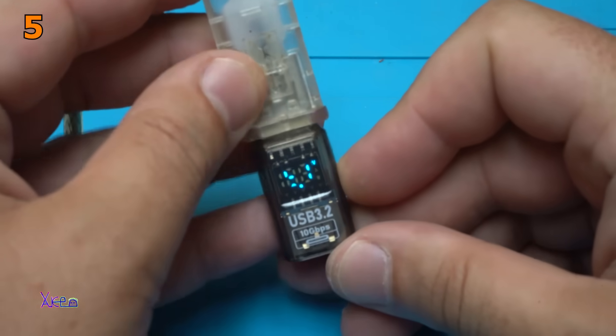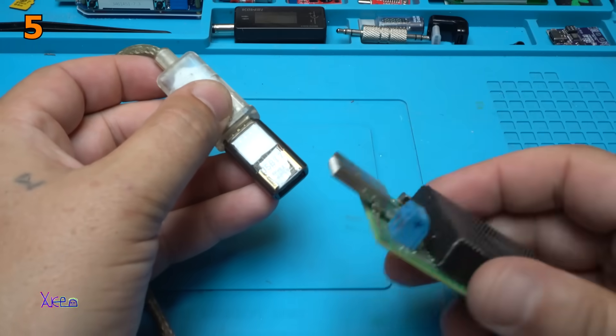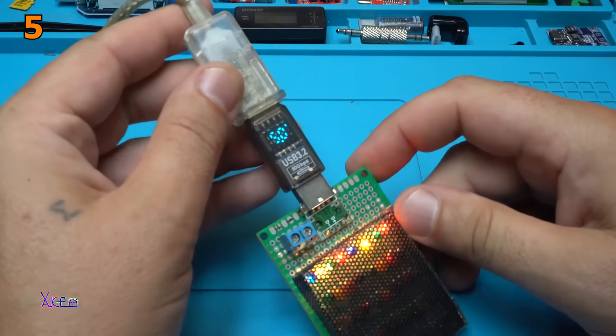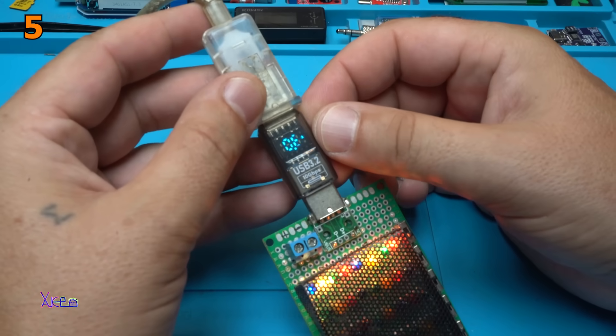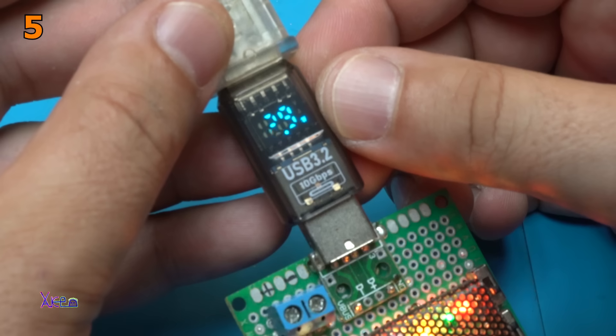It's working. 5.1 volts is showing on the LED display. This is my homemade load tester for USB. And what it says: 0.6 amperes, 2.9 watts. Almost 3.